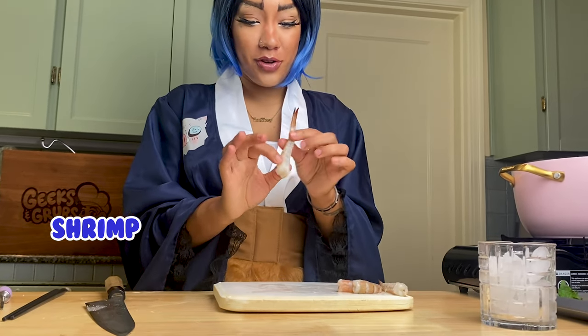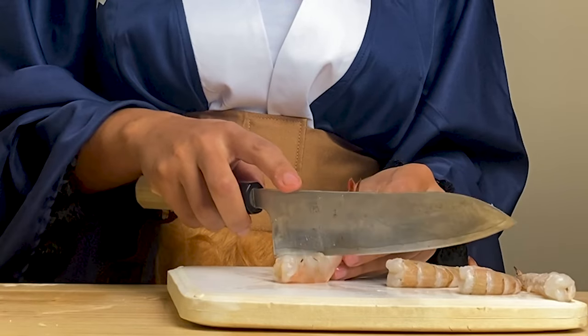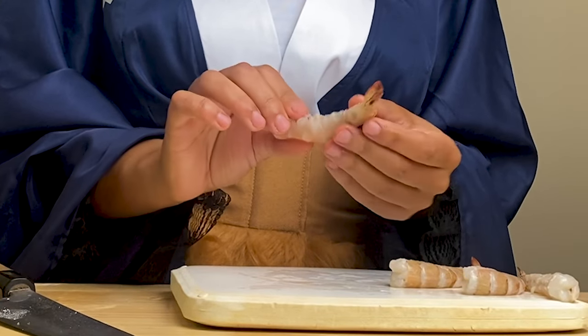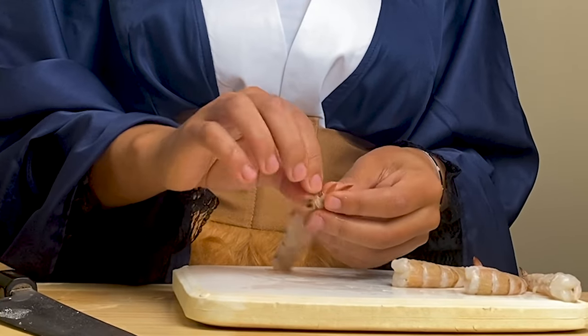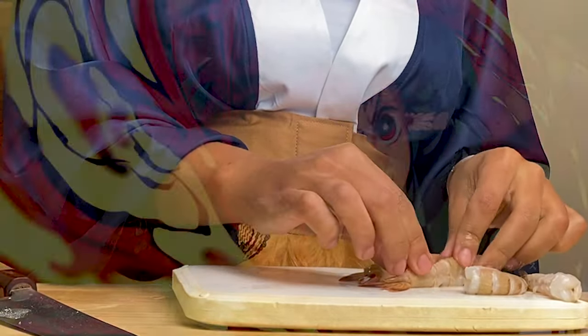Now we're gonna get all those shrimpies, and to get our shrimp to be straight, we get three little cuts in the back — three little baby cuts, right there. And they're straight. Hand them out, push them down. Easy, peasy, lemon squeezy.